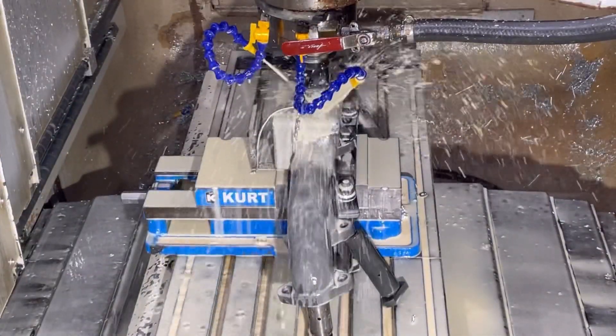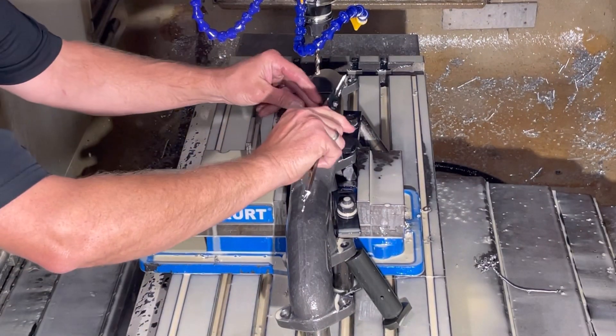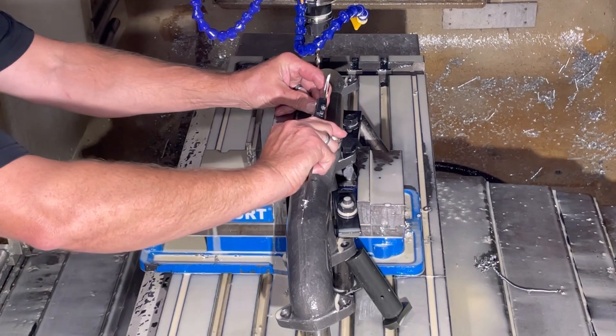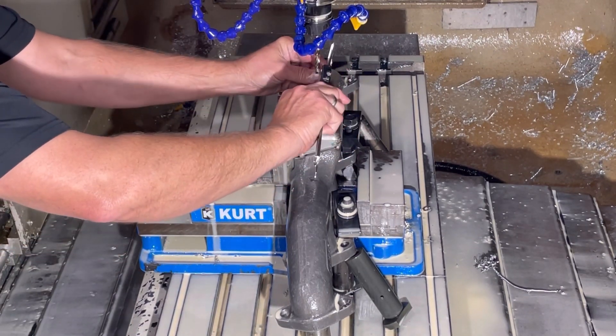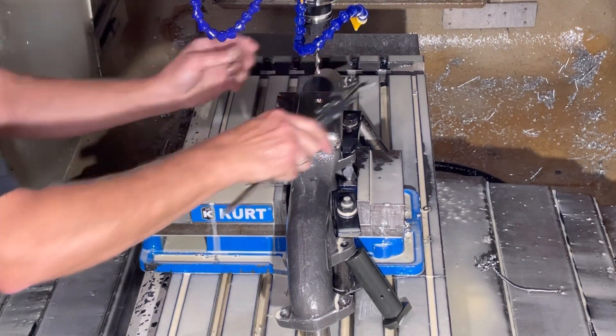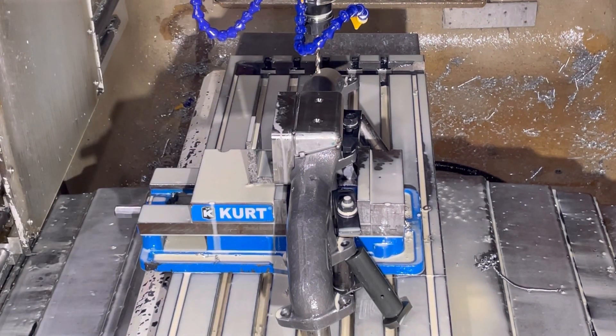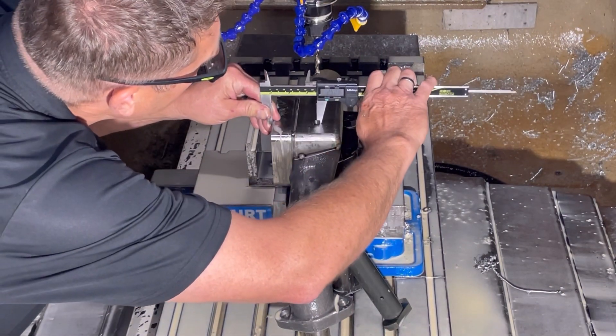316L stainless is pretty damn hard, so basically the spindle RPM is down and the feed rate is lower than what you would have for normal steel. Here I'm just making sure that the pilot holes I'm starting are in the right location, that I didn't screw something up, and everything's on point.